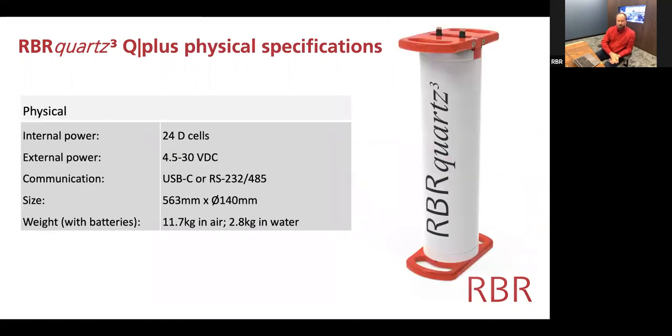In terms of physical specifications, we've dramatically increased the autonomy of this instrument through using 24 D cells. These can either be alkaline cells — Duracell, Rayovac, Energizer, or whatever is readily available in your corner of the world — or they could be lithium thionyl chloride. Per unit volume, lithium thionyl chloride tends to have about three times the capacity of alkalines, which really improves your deployment autonomy.